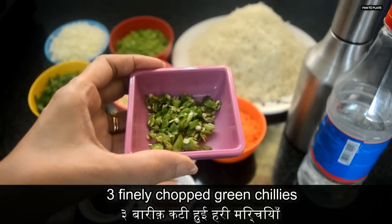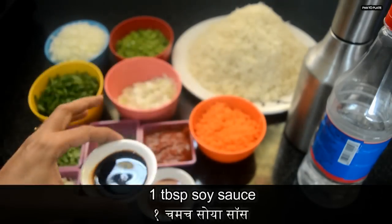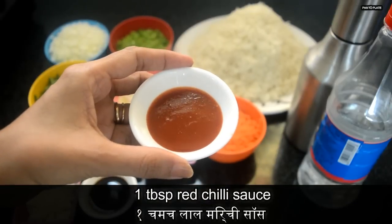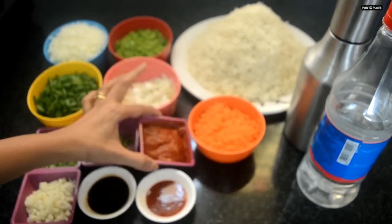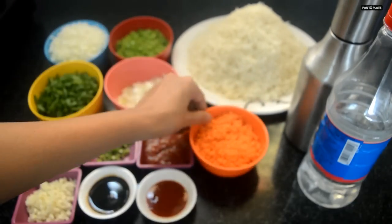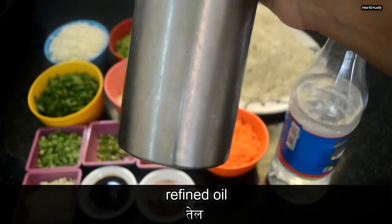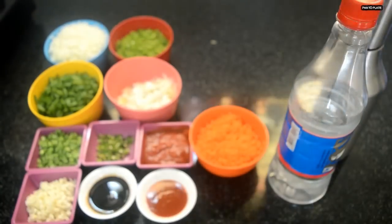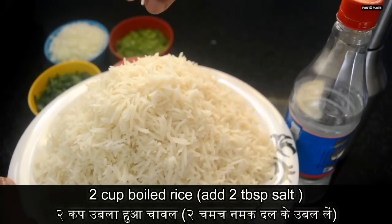Half cup finely sliced white onion or spring onion, three finely chopped green chilies, one tablespoon soy sauce, one tablespoon red chili sauce, two tablespoons Shezwan sauce, four medium-sized finely chopped carrots, one tablespoon white vinegar, refined oil, and two cups of boiled rice — I have boiled the rice with one tablespoon of salt.